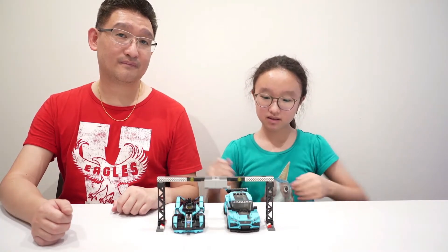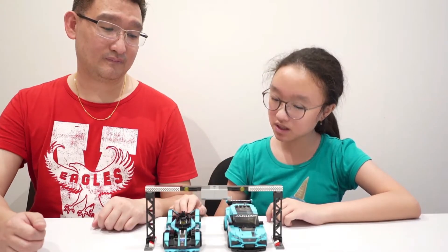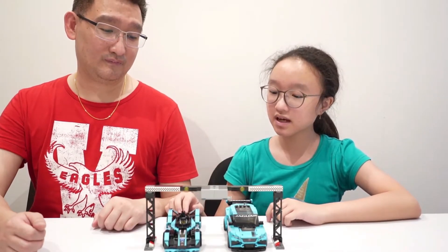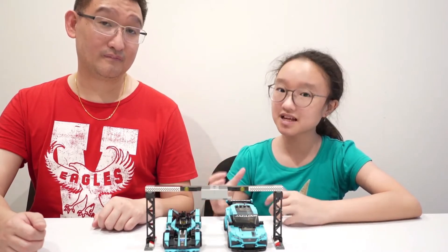Okay guys, we have finished building Lego Speed Champions. I built this Jaguar car and my dad built this Jaguar Formula E, and this is a collaboration with Panasonic because this is an electric car.